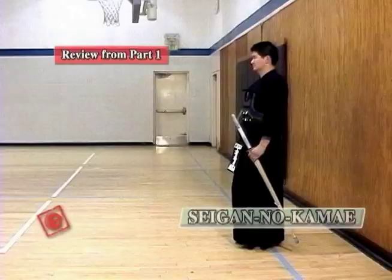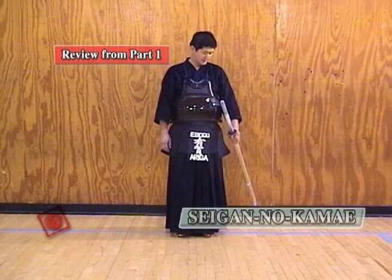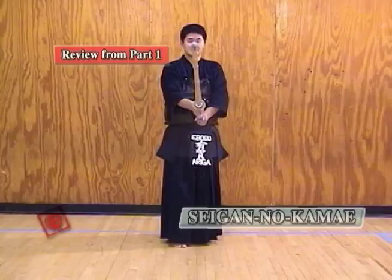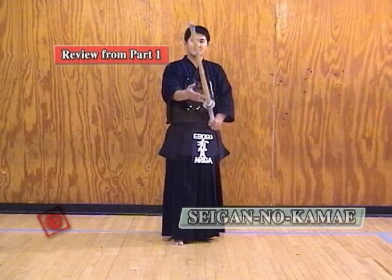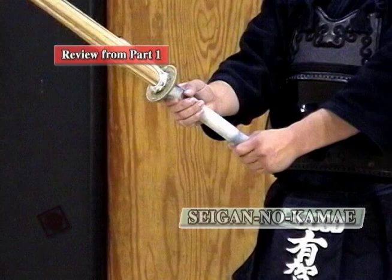Here's a clip from part one of our video. Seigan no Kamae is one of the most important Kamae in Kendo. First of all, before doing the Seigan no Kamae, stretch your back and open your chest. And then draw your sword, your Shinai. At this time, you have to be relaxing your shoulders. Hold the Shinai as you're holding an egg.